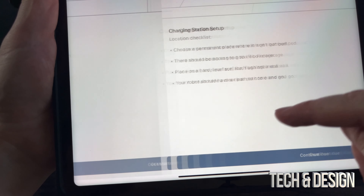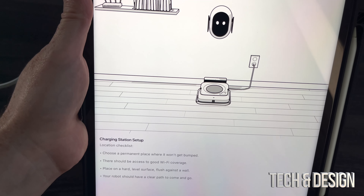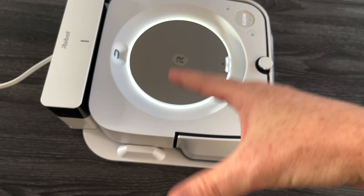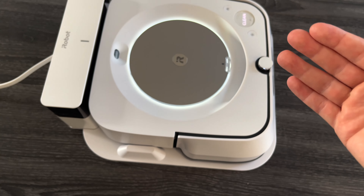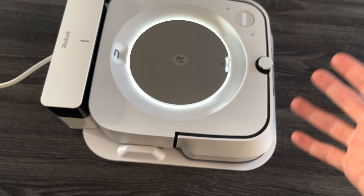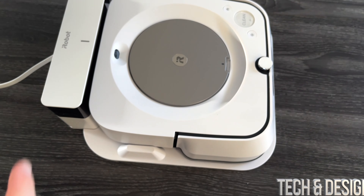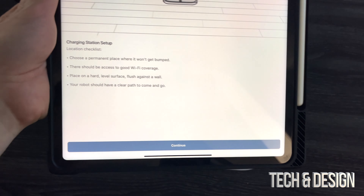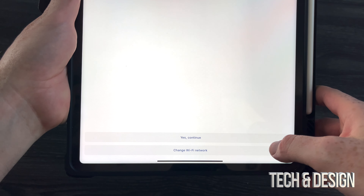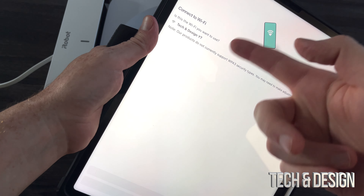You should have heard something from your robot already. The app gives you a good demo of where to place everything. You want to place the base with some space — you need 1.5 meters of space so that once the robot goes back, it won't have too many obstacles in its way. Also, make sure this is placed against your wall. Press continue.